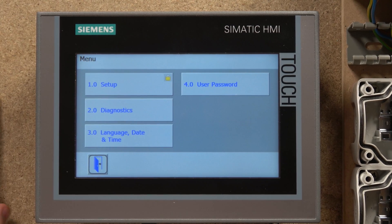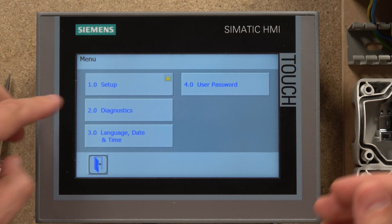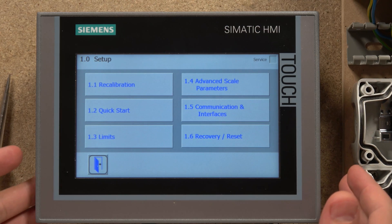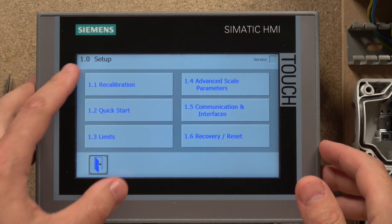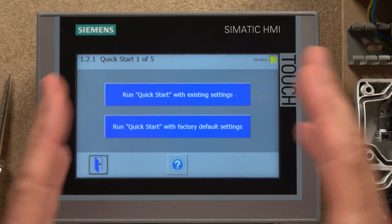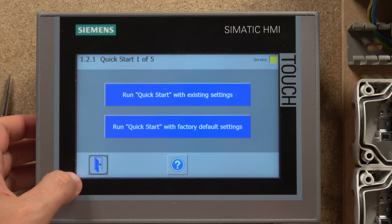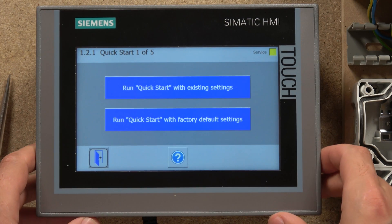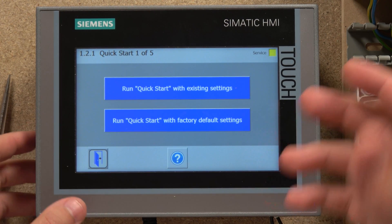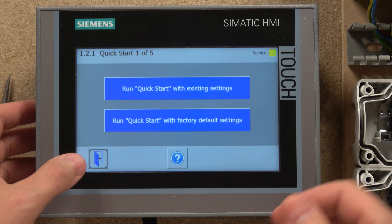When it comes down to setup and settings, the key one you're most likely going to be spending most of your time in is Section One, which is all your setup. In the setup window you have a recalibration for a quick start — this is where you would do your calibration. Do check out the videos Siemens have already made about how the calibration process works. If you want me to make a video about it, do let me know in the comment section below and I will make it.